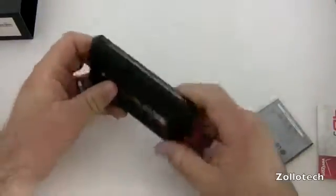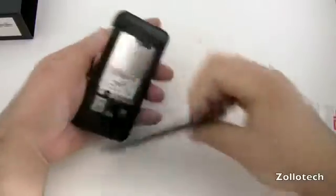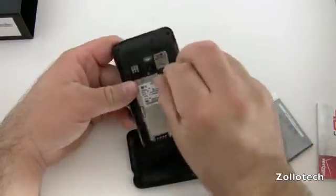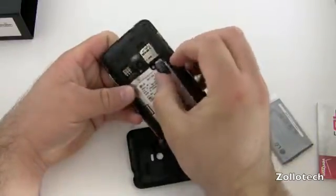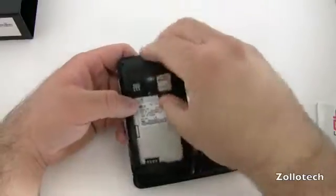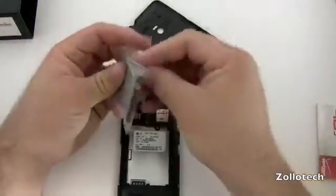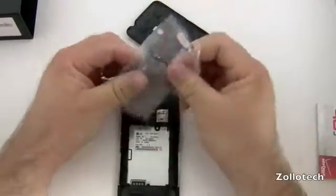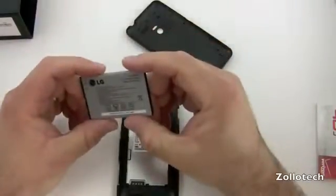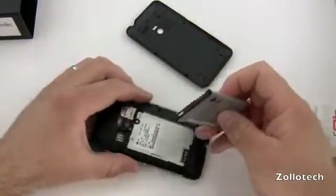There's also a sleep-wake button and a 3.5 millimeter headphone jack. This is a single core Snapdragon processor. We have a 16 gig card in here — and sure enough, it's a 16 gig card that comes with it. We also have our SIM card slot. The battery is a 1500 milliamp hour battery, though the actual talk time I'm not sure of yet.